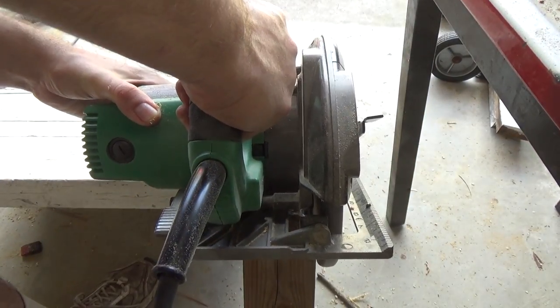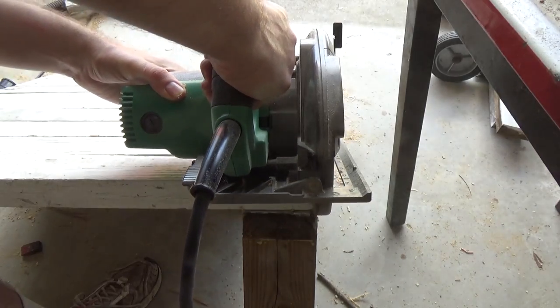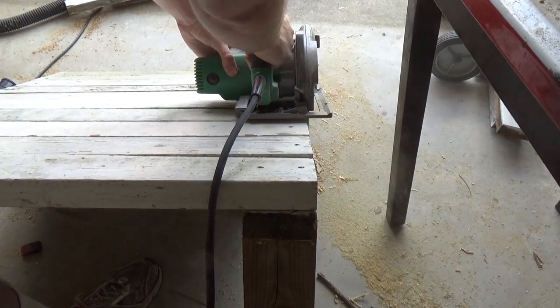Because these reclaimed 2x4s weren't entirely square, they weren't exactly flush, so I'm just trimming them up a little bit with a circular saw.